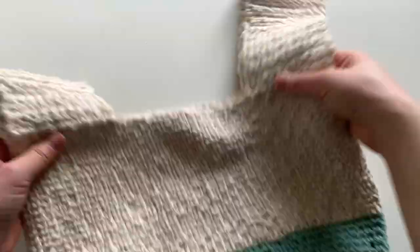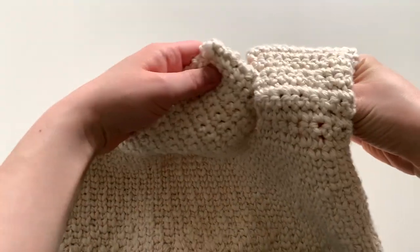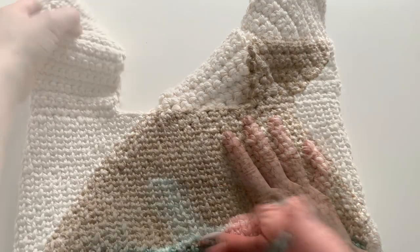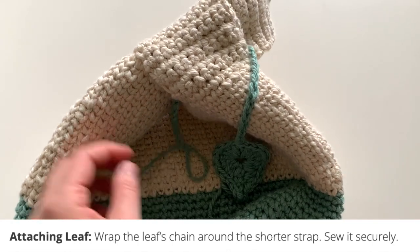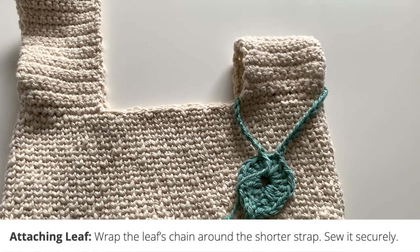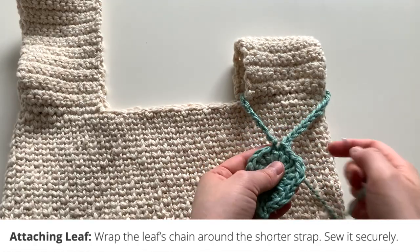Your bag will be complete. The long strap goes in and through the short strap. If you open up the opening, you can pull it through. If you wanted to make the optional leaf to go with your bag, you can do so. I made my leaf earlier and I'm just going to get a yarn needle and sew it on. You can check out the pattern for the leaf in my other video, linked in the description.